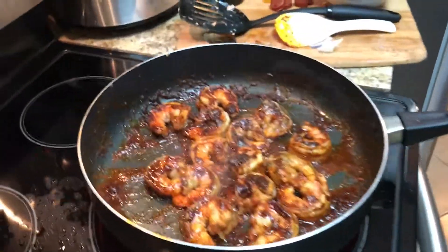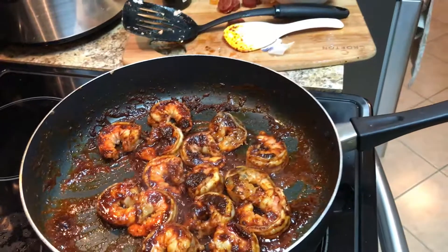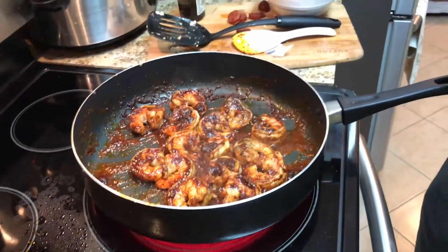I'm going to throw a little bit of white wine just to deglaze it a little bit, because with the honey it's pretty thick, so we're just going to put about three or four tablespoons.